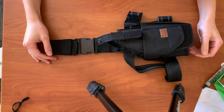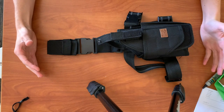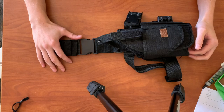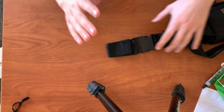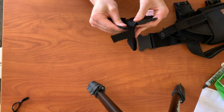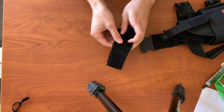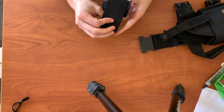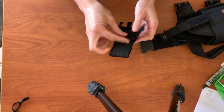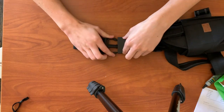Here we have the Tornado drop leg holster. I'm going to do a quick overview and then see how well it can be used. Starting from the top, we have a very robust clip-off belt velcro loop with several layers holding it on. Right off the bat I was very impressed by this because it is very secure for your belt. Coming down, we have a buckle that clips to connect your belt to the holster.